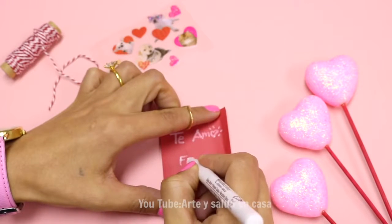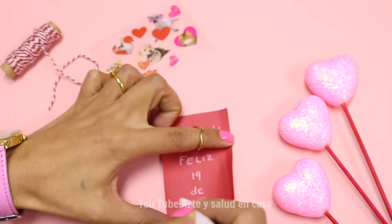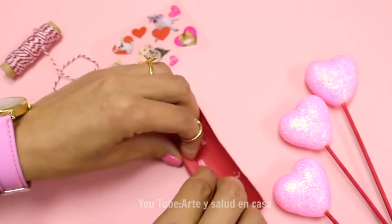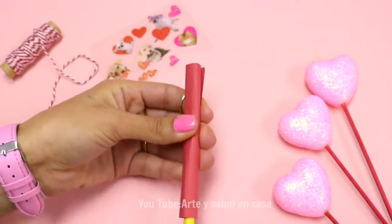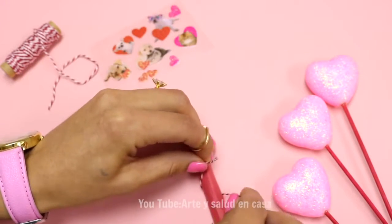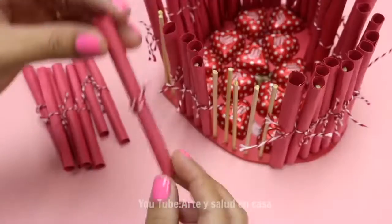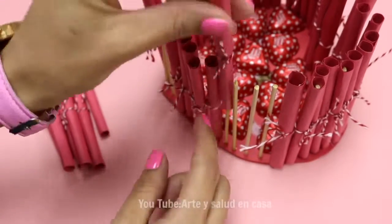Now for the best part — you're going to write the Valentine's messages. The size of the paper depends on the size of your wooden dowel. With the help of a pencil, you're going to roll it up into a tiny tube. Secure it with ribbon, thread, or string — whatever you prefer. Make as many as necessary. I think I made about 40, but it's worth it.